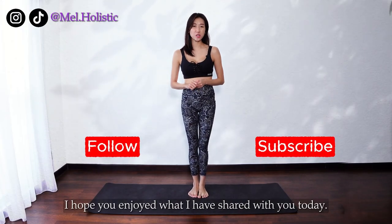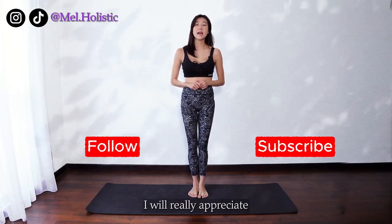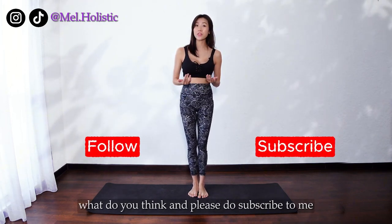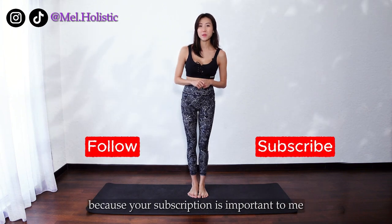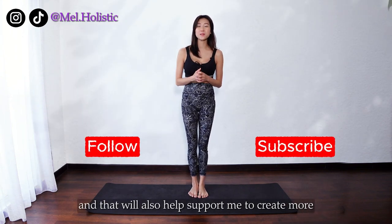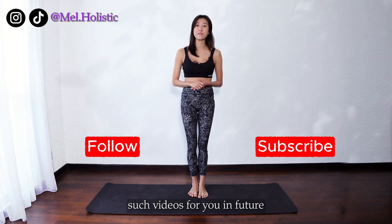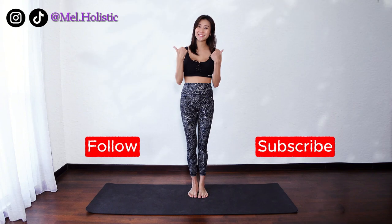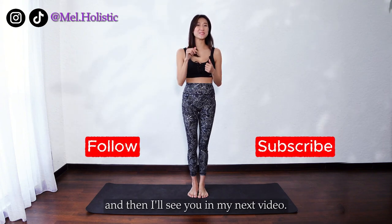Thanks for watching. I hope you enjoyed what I have shared with you today. I would really appreciate if you can give me a thumbs up and like for this video, give me your comments, and please do subscribe because your subscription is important to me and will help support me to create more of such videos for you in future. You may also like to watch these videos next, and I'll see you in my next video.